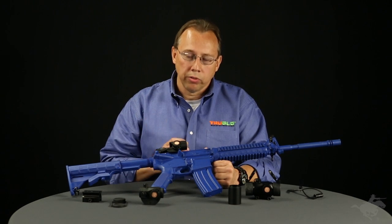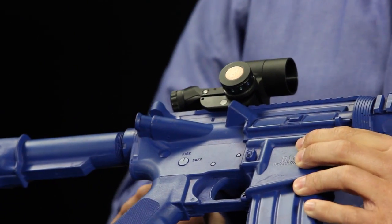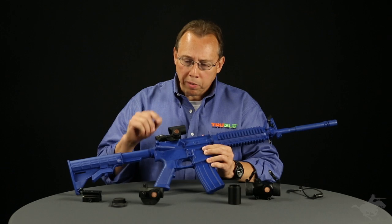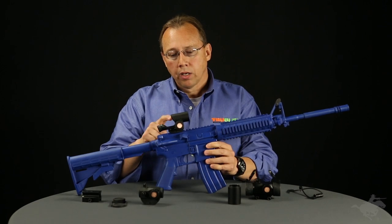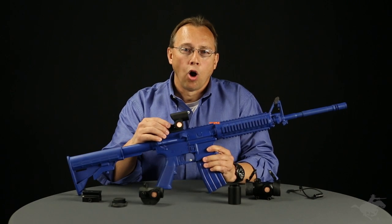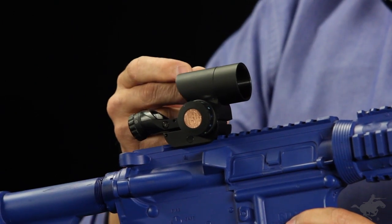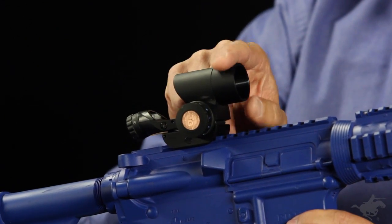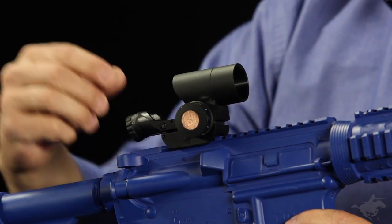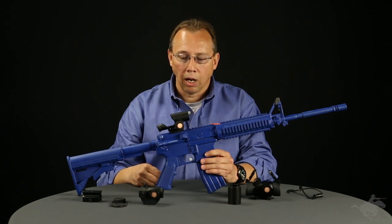Some of the special features of these red dots: they all have a lifetime warranty — we back them with that lifetime warranty. The 28 millimeter red dot is a cool new open style red dot with a round aperture, and it comes with a one inch sunshade that screws on or off the unit. We've moved the control knob over to the side for easy access.